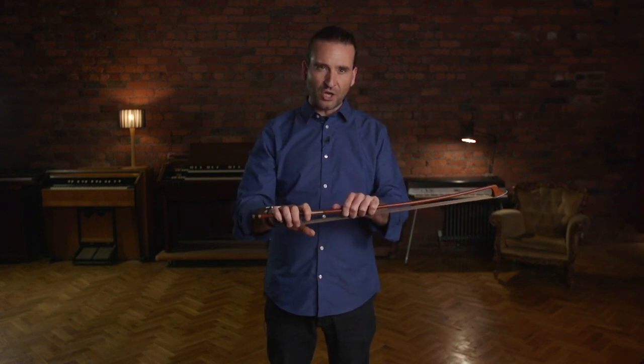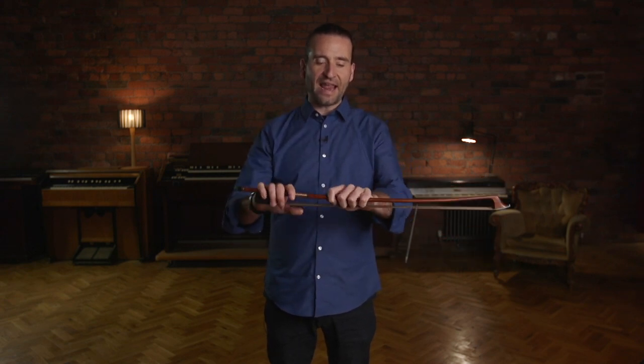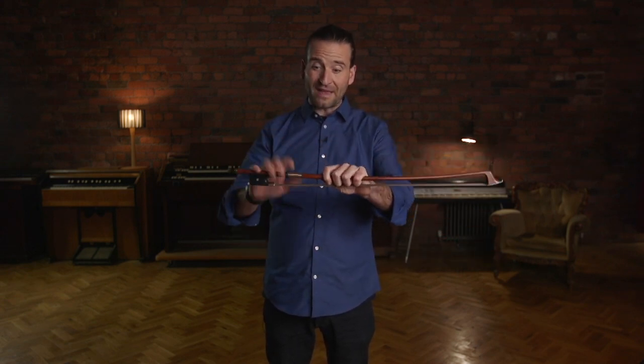This is a wonderful way to develop a good bow hold — a well-balanced, weighty bow hold — because I can think about the weight coming from my shoulders and my back, and I'm supporting the bow with my left hand.